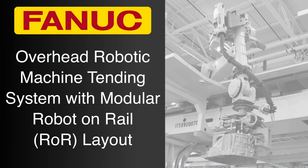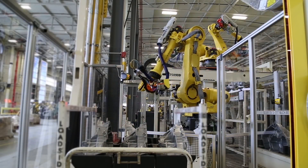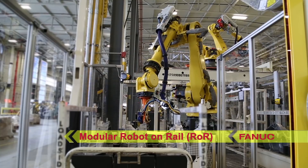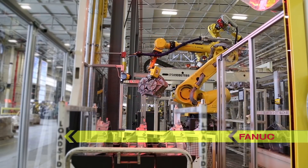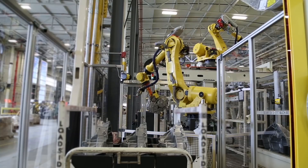Traditional gantry and conveyor systems have long been an expensive and inflexible solution for large-scale machine tending, with a variety of limitations versus what a robotic machine tending system can offer. FANUC America developed this modular Robot on Rail, or ROR, system to provide customers with a flexible solution for machine tending that also provides tremendous cost savings and the high reliability of FANUC robots.